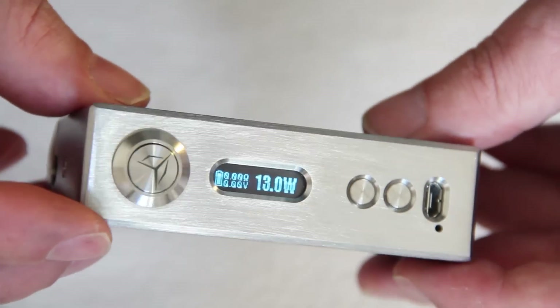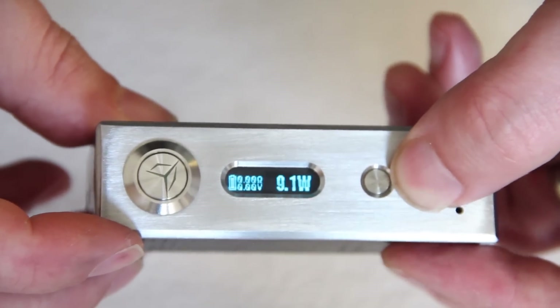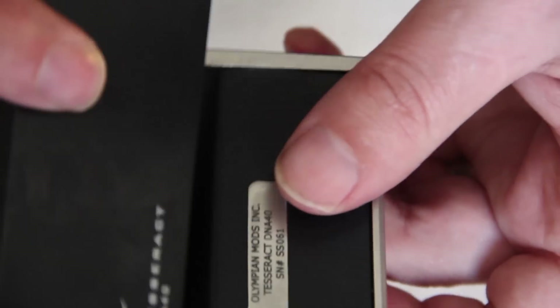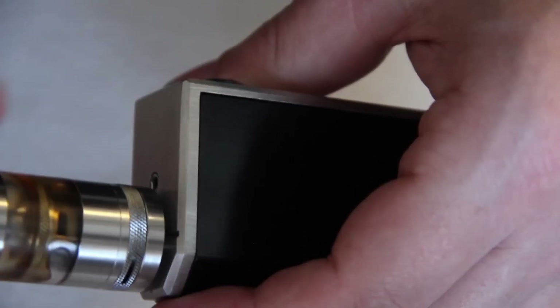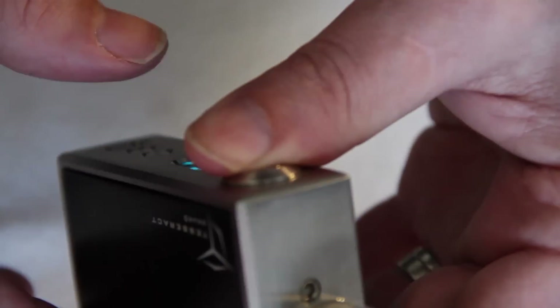I've had no problems with this chip whatsoever - actually it feels like it scrolls really quite fast compared to some of my others, which is quite nice. Replace your armour, put on an atomizer and away we go.